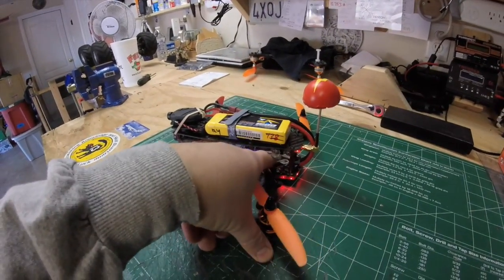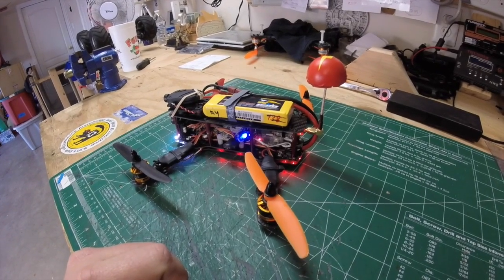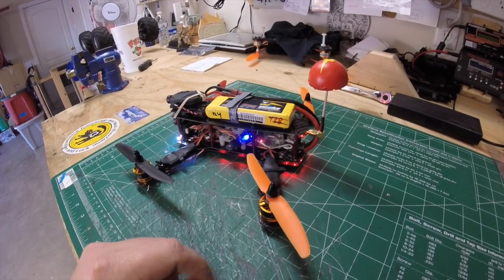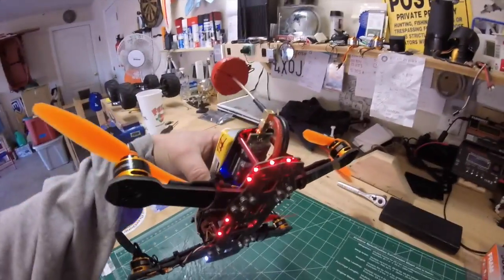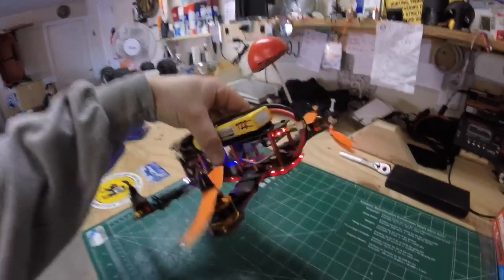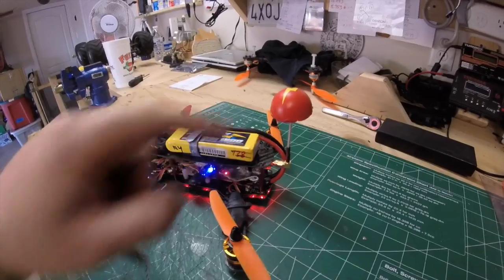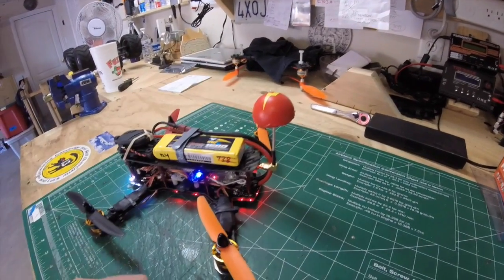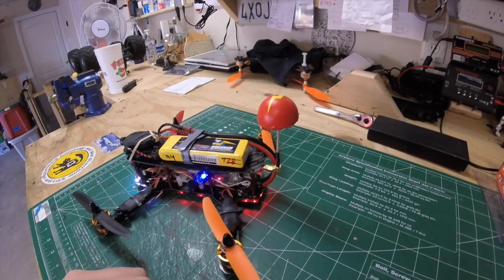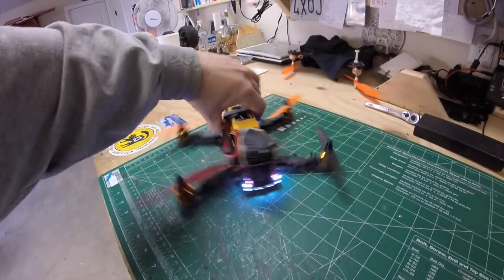In the back I have a super simple OSD from HobbyKing. All it displays is the voltage and time, which is all I need for this little quad. Underneath there's a 25-milliwatt Immersion RC video transmitter with a cloverleaf antenna. I have a homemade protection made out of a ping pong ball down there that helps for crashes.